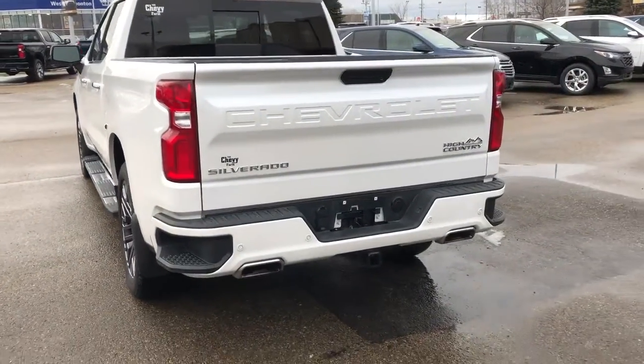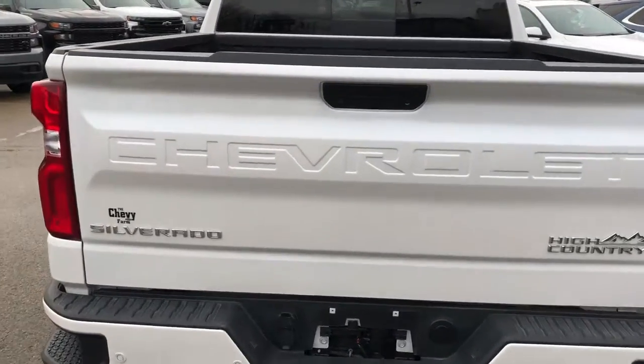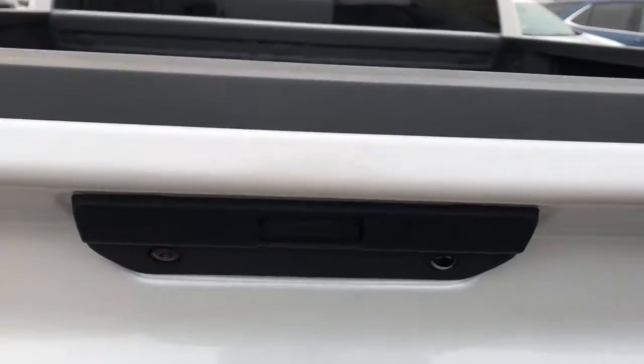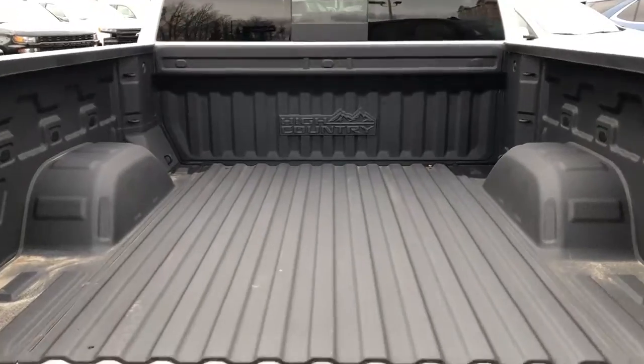Here we have our side steps. We also have 'Chevrolet' recessed into the rear tailgate with 'Silverado' and 'High Country' both present in chrome. Our rear liftgate pad — just press the pad in to activate. Here you'll see our High Country logo right in the truck bed as well as a fully lined truck bed.